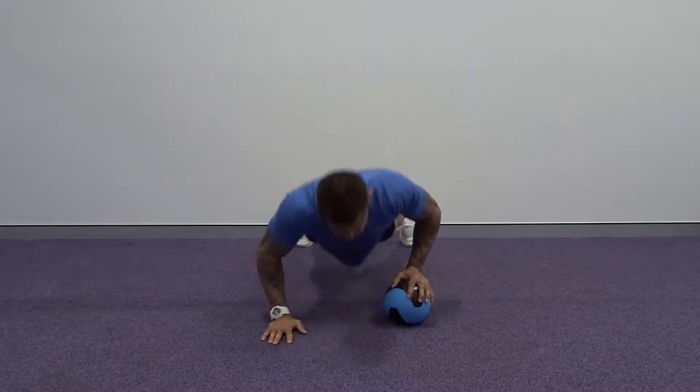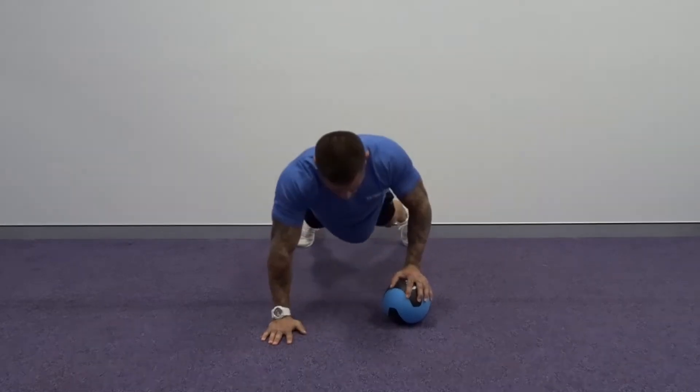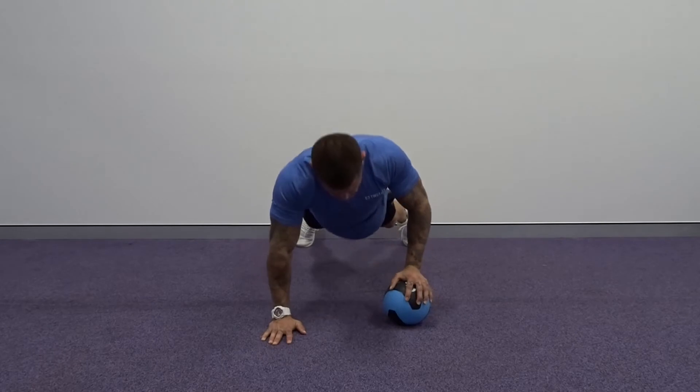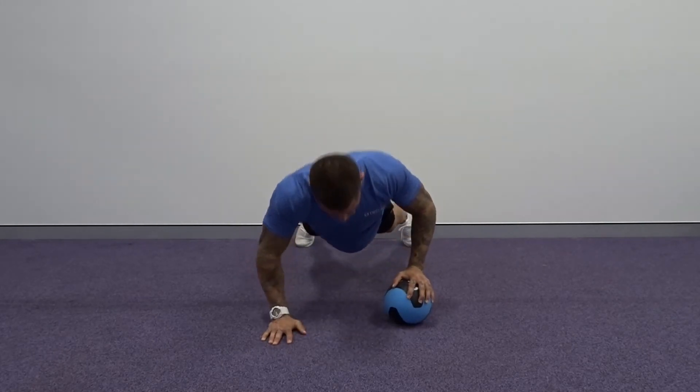Option number two is keeping that med ball underneath one arm and just doing reps on one side to hit your desired total. Once you've hit your desired rep count, you're going to switch over to the other side and smash that side out as well.